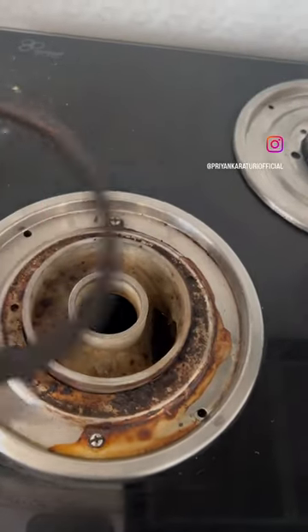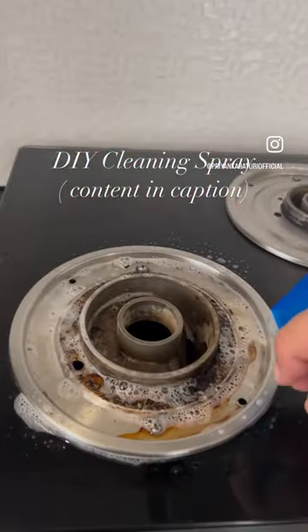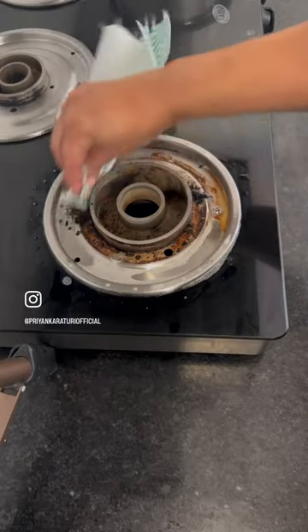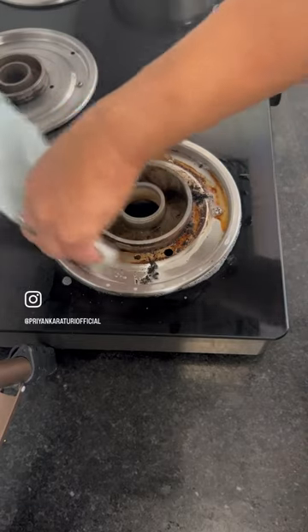Let's clean the gas stove burner today. These spots are more than our burner. I have made a DIY cleaning spray. I will give the content in detail in the description — you can check it from there.